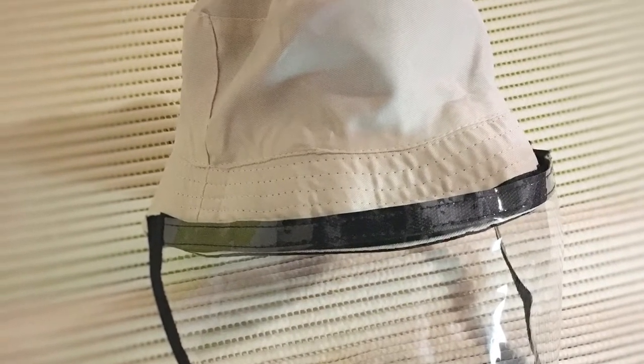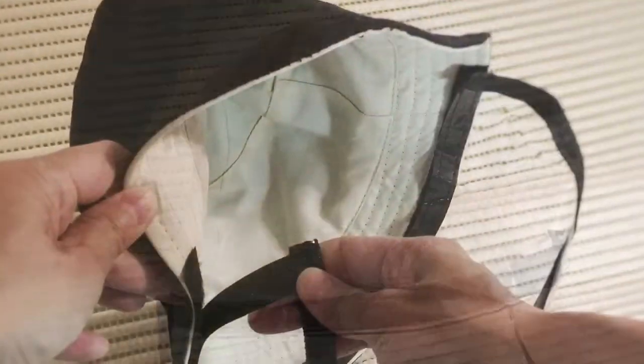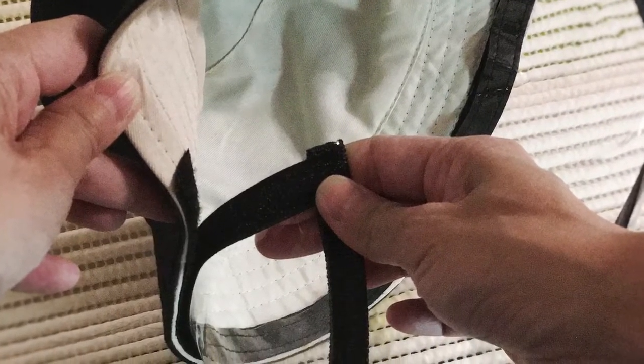Tip 11: Some face shield hats can be reversed. Some face shield straps can be removed.